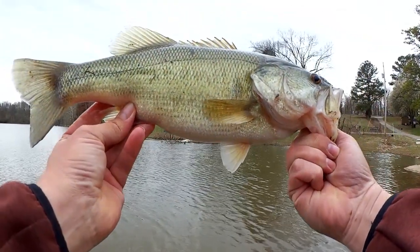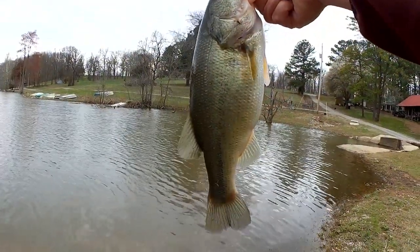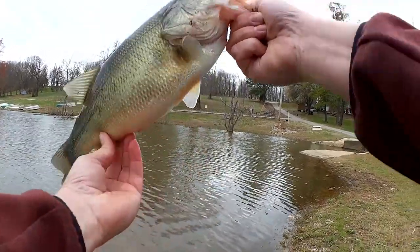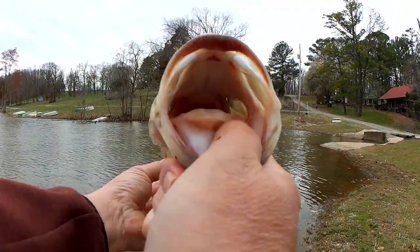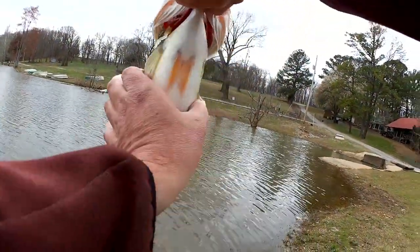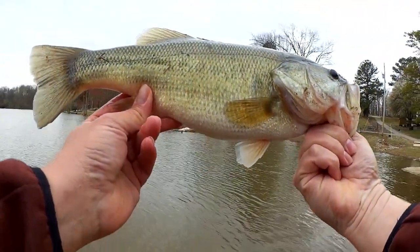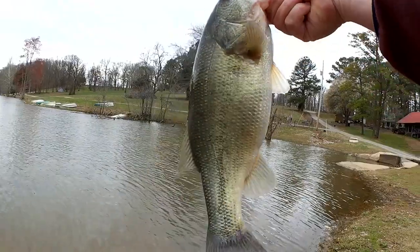This is Retro from Retro Bassin', but you're watching Realistic Fishing. Look at this pig — we got a two pound bass here, easily two pounds. He went for that stick worm. I thought it was a snag. It was a thick fish, getting ready for the spawn. This is a pre-spawn fish exploring shallow water.